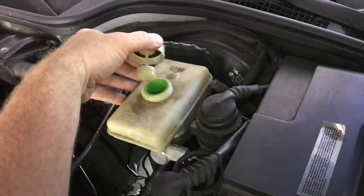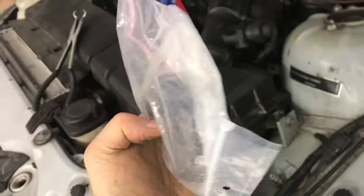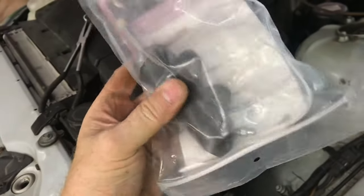It gets its fluid from the master brake cylinder — we need DOT 4 brake fluid, not DOT 3, but DOT 4. The new slave cylinder will cost about $40. We'll compare the new one with the old one and they look the same.